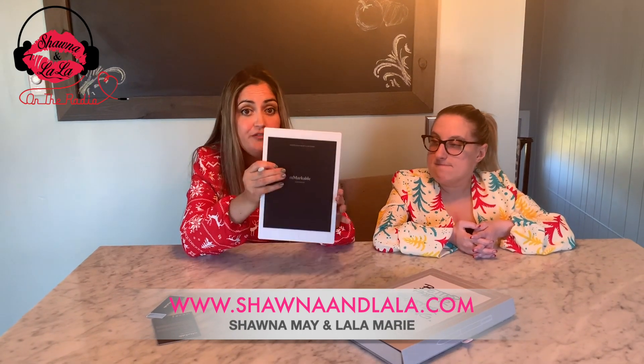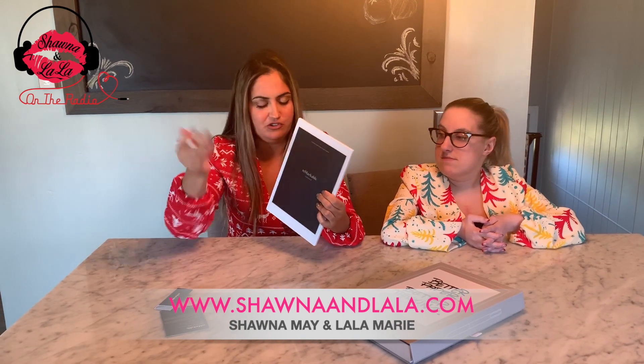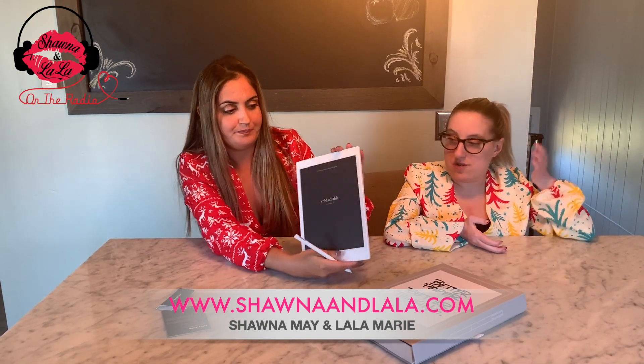Like we were talking about an author, someone who's a writer — this would be perfect. You don't have to go through ten million journals. You could write and write and write, then save it page one, page two, whatever. Just send it to yourself and print it.